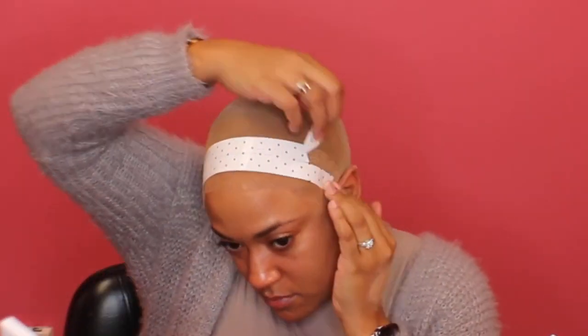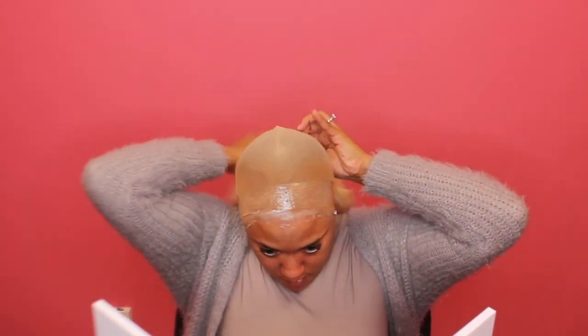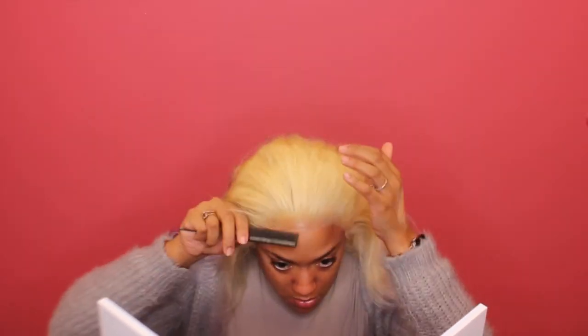I'm going to use some double-sided tape, which I really really love. This wig lasted forever on my head — it did not budge, it did not come off. To be honest, I forgot I used this double-sided tape until I started editing this video. I have put the wig on and I still have my extra lace to cut off.